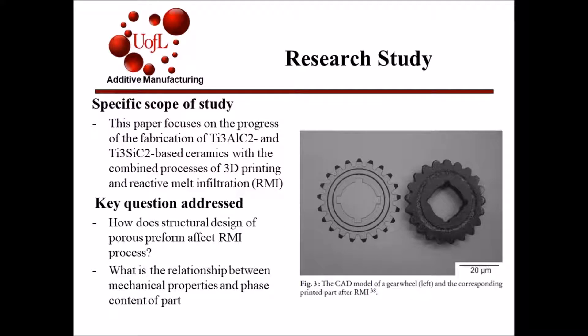The specific scope for this study was to focus on the progress being made in the fabrication of max phase base ceramics with combined processes of 3D printing and reactive melt infiltration, or RMI. Key questions addressed were: how does the structural design of a porous preform affect the RMI process, and what is the relationship between the mechanical properties and phase content of the final part?